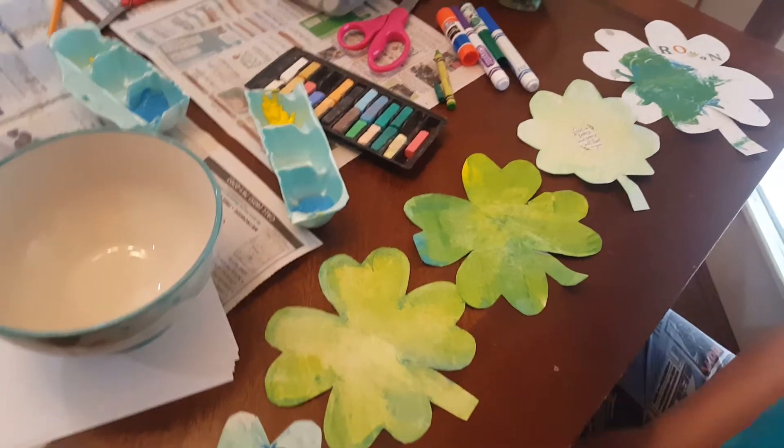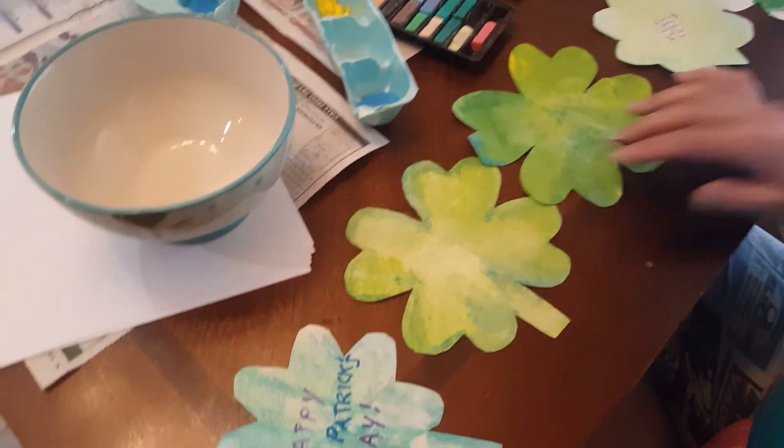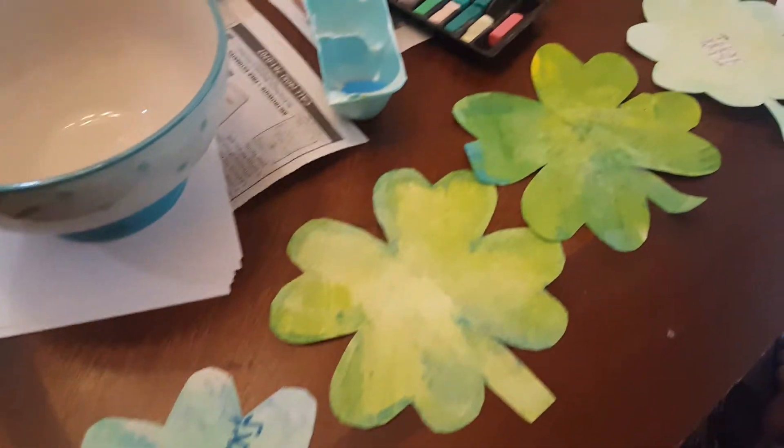Happy St. Patrick's Day! I hope you all are having a wonderful spring break. Today I would like to show you how to make your own little shamrock so that way you can do some decorating for St. Patrick's Day. Here's some examples.